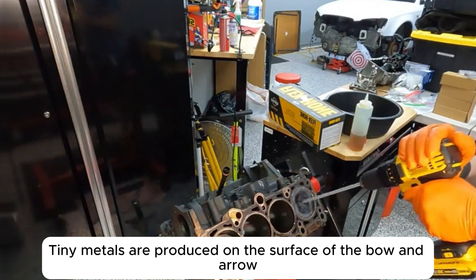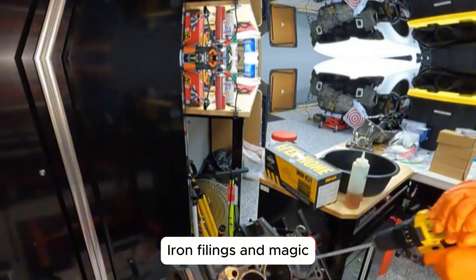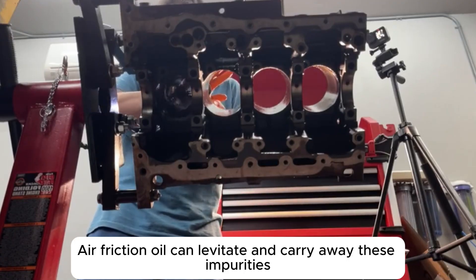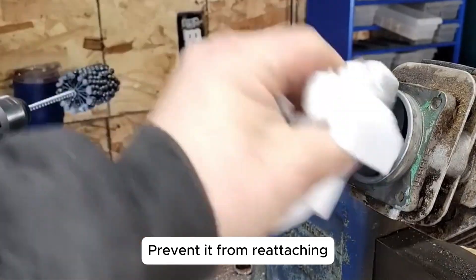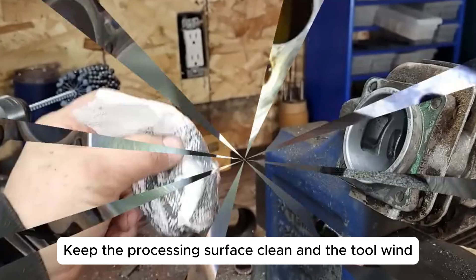When polishing, tiny metal filings are produced on the surface of the bore. The honing oil can levitate and carry away these impurities, preventing them from reattaching and keeping the processing surface clean.